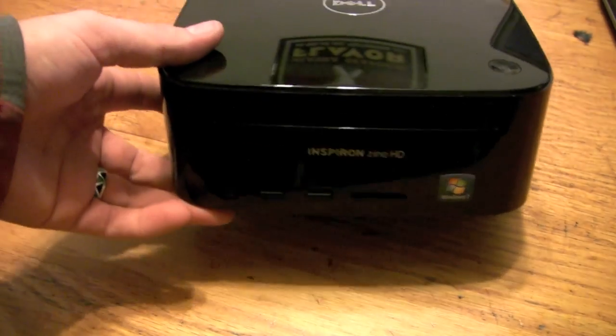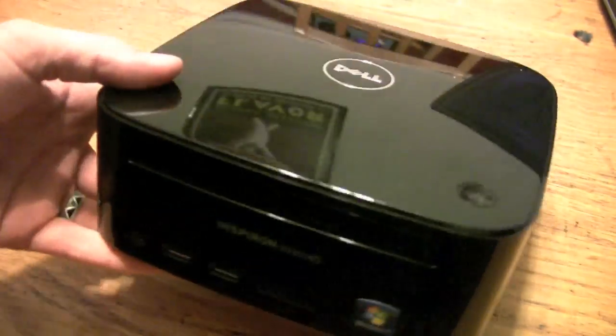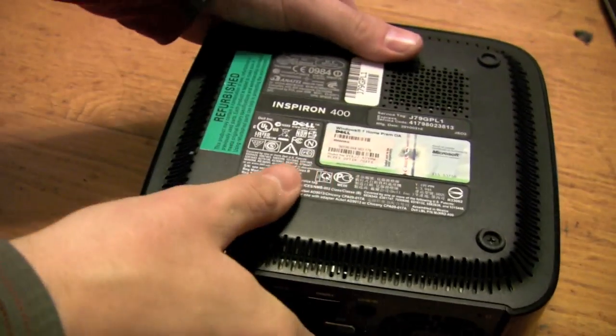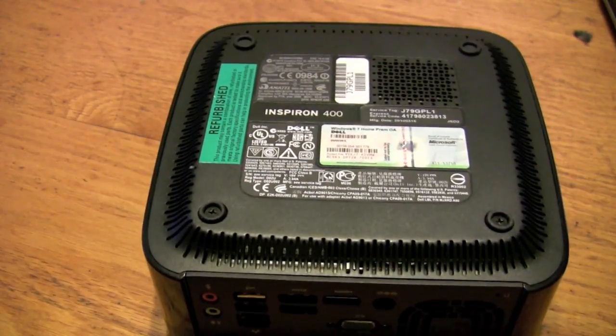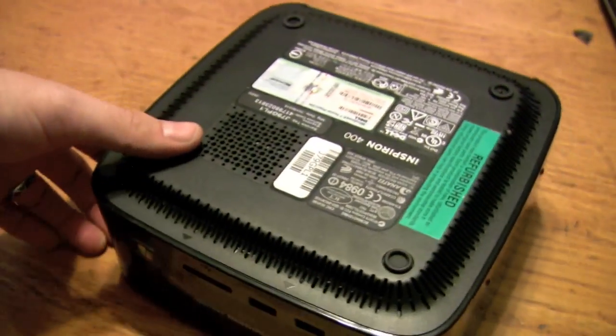This is the Dell Inspiron Zino HD. It's a tiny little, basically a media computer. They're pretty cool and slick in a compact form, but that can be problematic for some when they want to upgrade stuff.